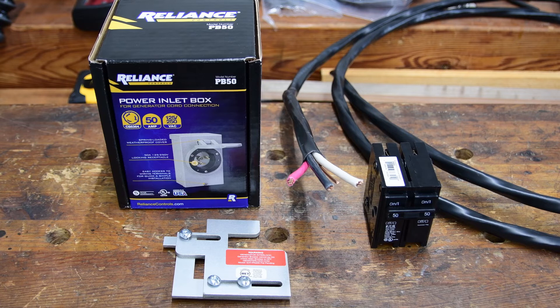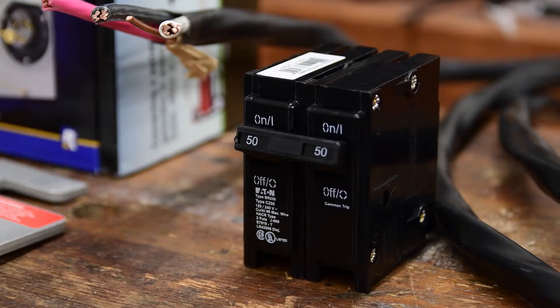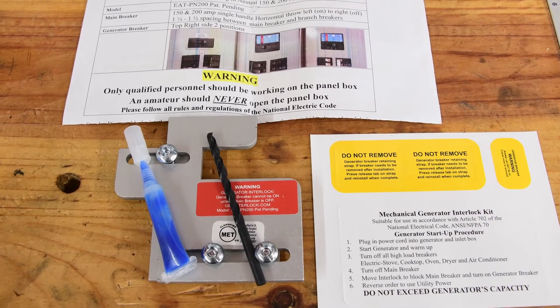The material that I'm going to be using in this video is a power inlet box rated for 50 amp, an interlock, 6-3 cable, and a double 50 amp breaker. This kit came with all you need to get it installed: instructions, drill bit, and loctite.